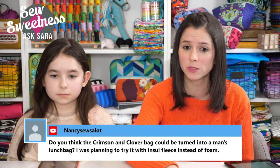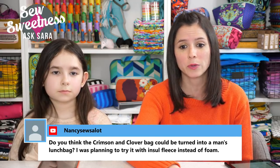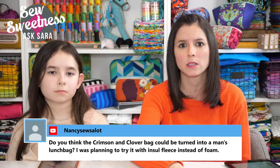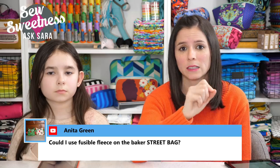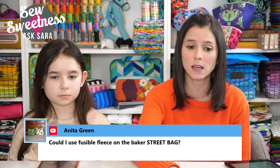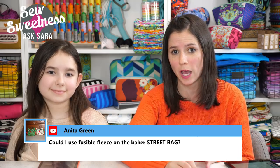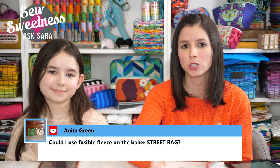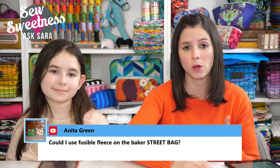Nancy wants to know if the Crimson and Clover bag could be turned into a man's lunch bag using insul-fleece instead of foam. I think the large size would be best, and it would work great with insulated fleece — maybe just omit the zippered pocket in the lid. Anita asks about using fusible fleece on the Baker Street bag: you sure could. The finished bag might be a little less structured than with foam, but it'll also be less bulky at the seams as you construct the body.